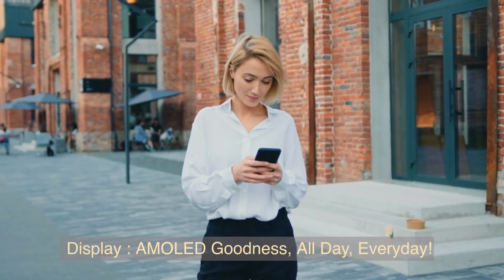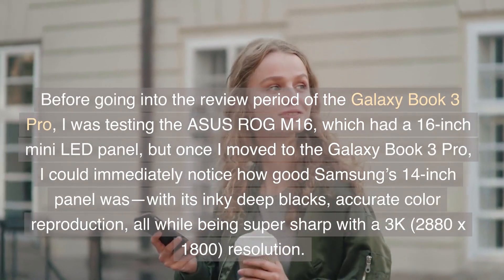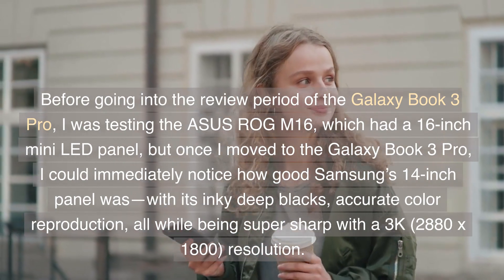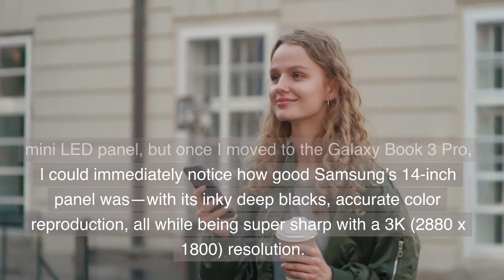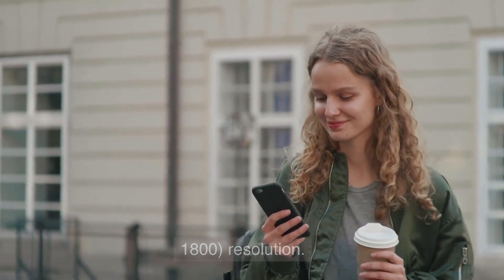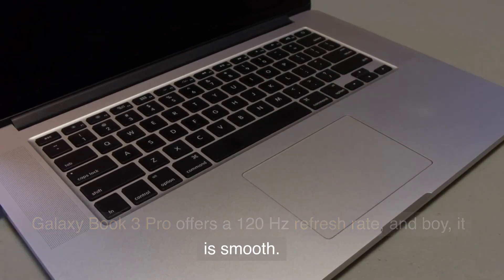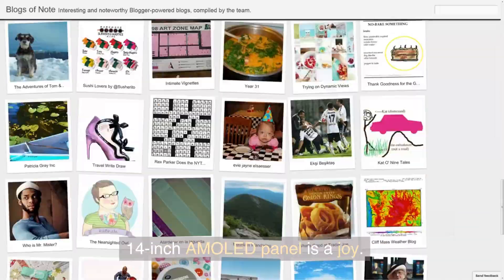Display — AMOLED goodness, all day, every day. Before going into the review, I was testing the Asus ROG M16, which had a 16-inch mini LED panel, but once I moved to the Galaxy Book 3 Pro, I could immediately notice how good Samsung's 14-inch panel was, with its inky deep blacks, accurate color reproduction, all while being super sharp with a 3K 2880x1800 resolution. Like the past couple of generations of MacBook Pros, the Galaxy Book 3 Pro offers a 120Hz refresh rate, and boy, it is smooth. Browsing the web and watching YouTube and OTT on the 14-inch AMOLED panel is a joy.